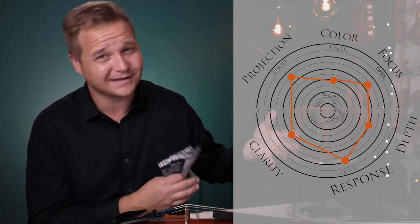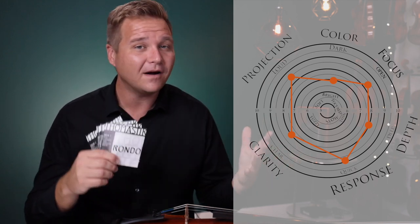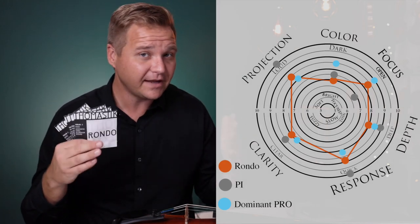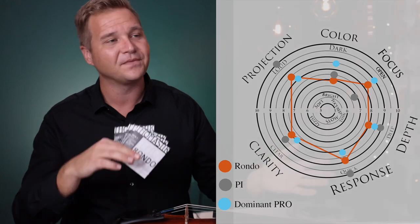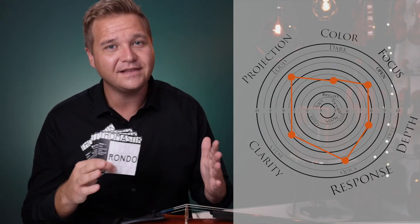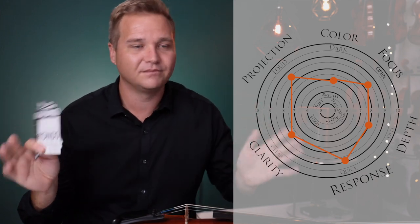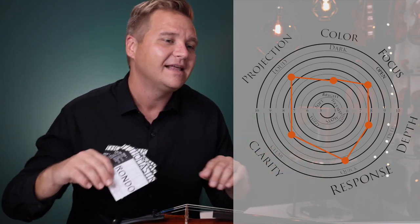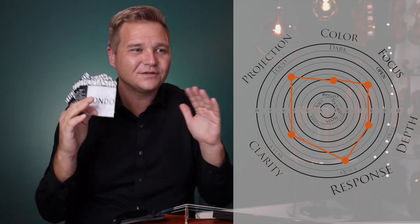Welcome back to the tone graph. I've already come to regret some of the variables from previous videos, so I've changed them today. On projection — these are a powerful set of strings. I don't think they're quite as powerful as Pi or Vision Solo Titanium, but I do think they are a little bit more powerful than Dominant Pros. Some of that might be related to tension. Moving on to color — I do think that these are a little brighter than neutral. Not incredibly way off the chart, like shrill or harsh, anything like that, but just a little brighter.